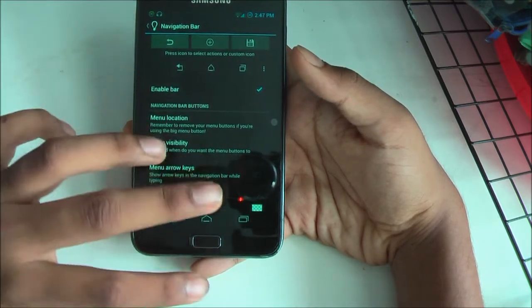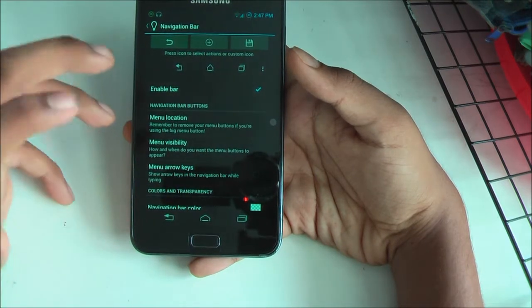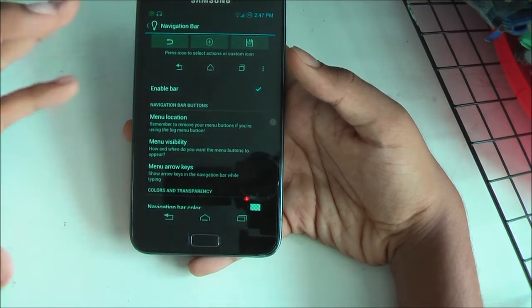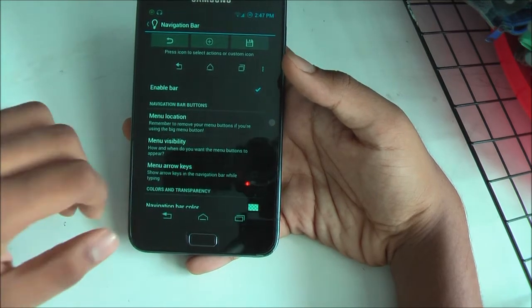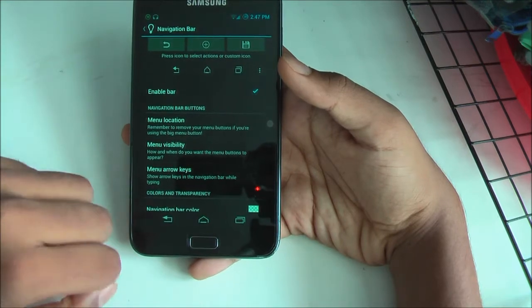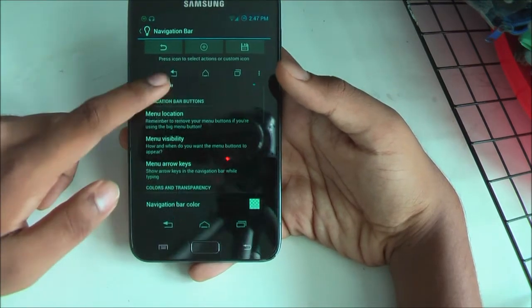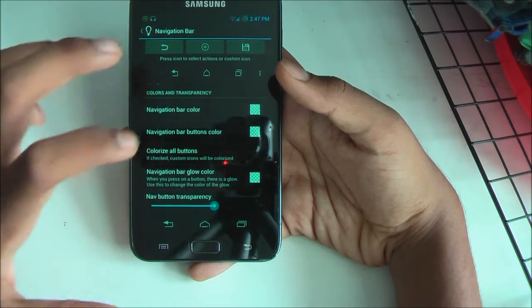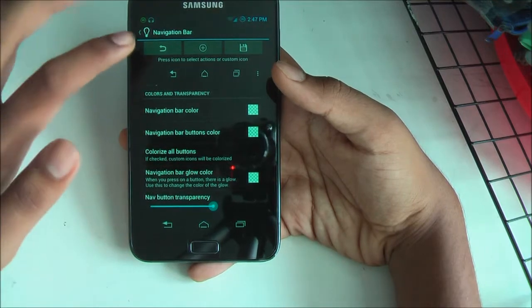In the navigation bar section, you can change most settings — you can change the icons and toggles, menu location, menu visibility, and how you want the menu buttons to appear. If you're playing a game and don't want it to disturb you, you can disable it. You can change arrow keys and even change the color, make it glow a different color, and you can also have navigation button transparency.